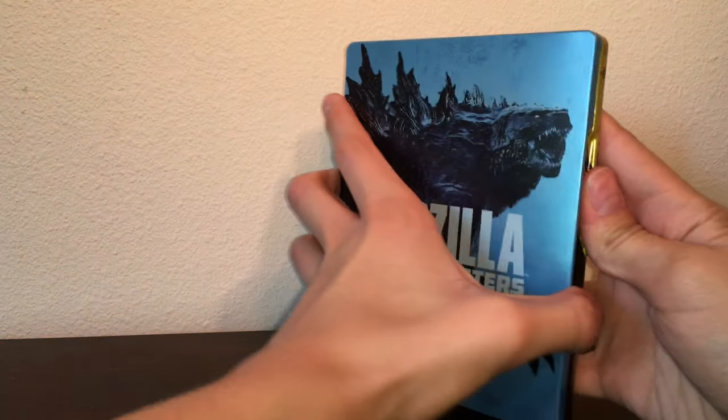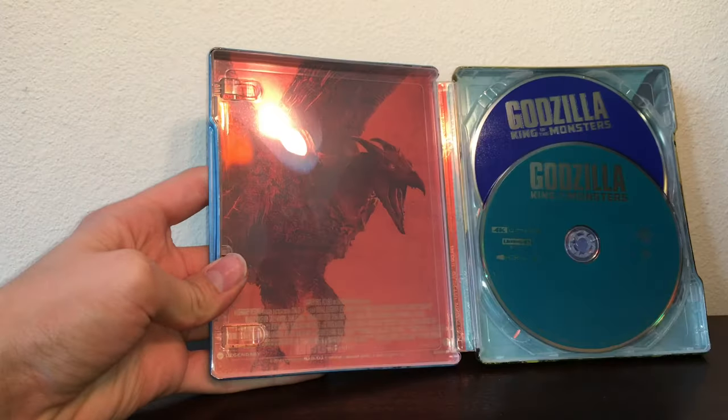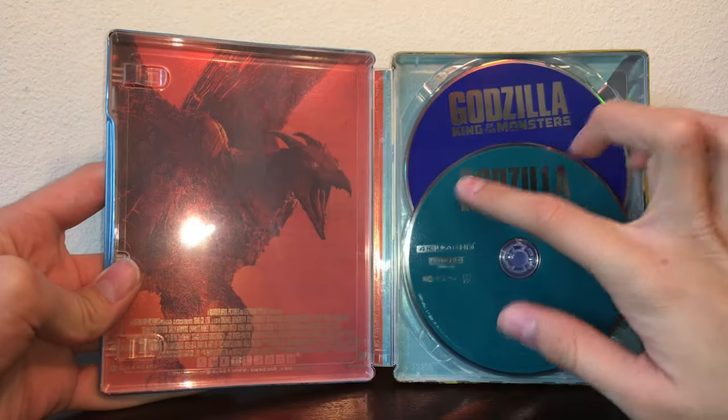The inside — it's really hard to open. Inside, you've got the redeemable code for Movies Anywhere and you've got the 4K disc.